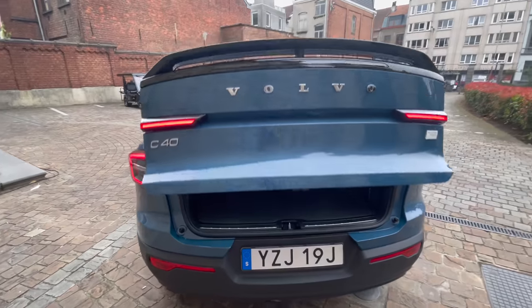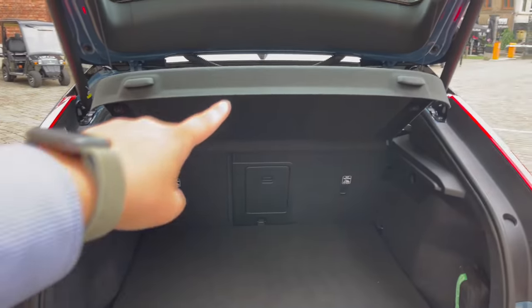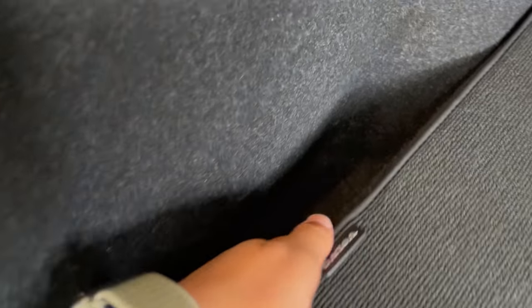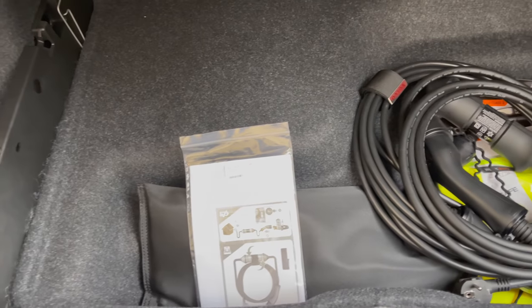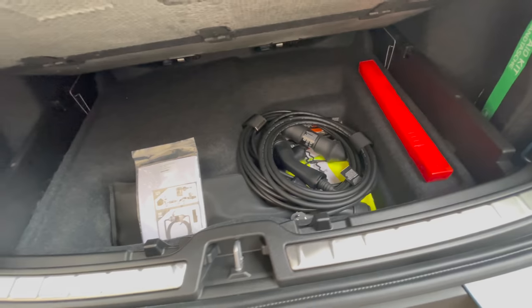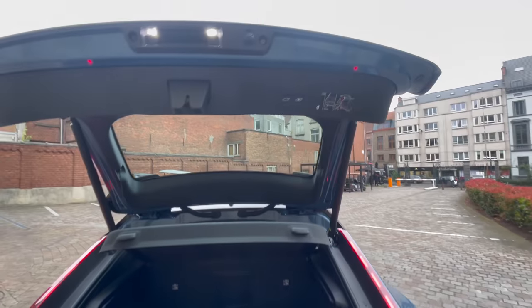The power trunk opens up — you can take the shelf out and it's a decent-sized space. There's a little side pocket storage, and a mandatory first aid kit for Euro spec. The underfloor storage is pretty expansive, which is awesome. Plenty of room for stuff.